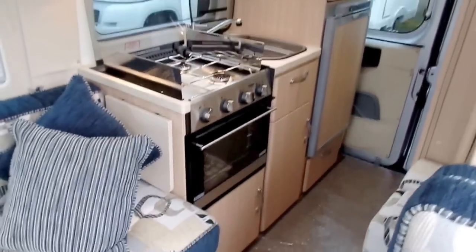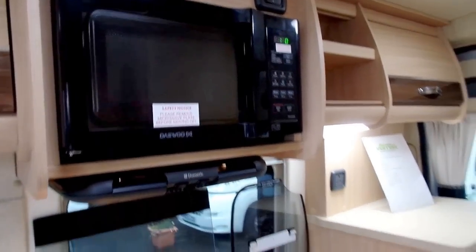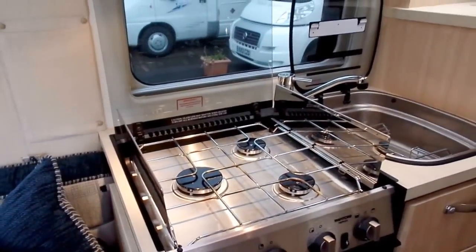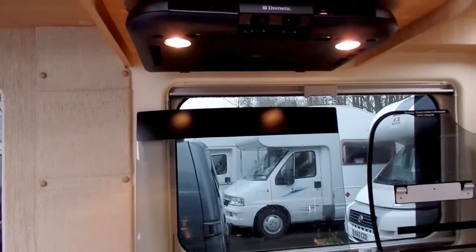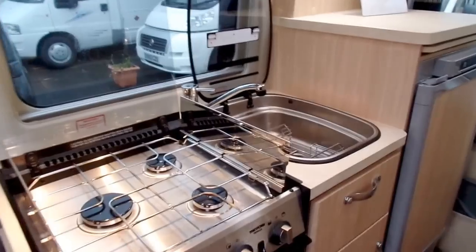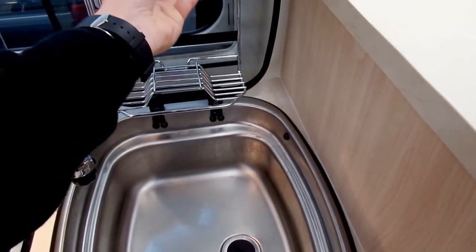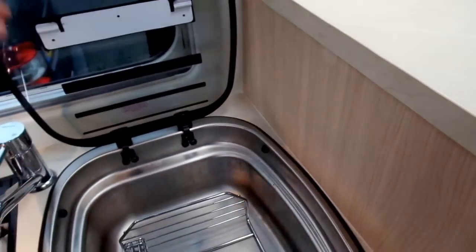Moving towards the kitchen: the first feature is a built-in microwave. Moving down, there's an oven and grill combination oven, a three gas burner hob with some nice heat shields and a glass lid, so you can maximise the worktop space when you're not using the hob. There's also a 12-volt Dometic extractor fan with lighting to provide extra light to the kitchen and help get rid of any cooking smells. Auto Sleeper have also fitted a nice wire draining rack and bracket, so when you're drying things in the motorhome you can store plates and cups in there, but it comes away and sits neatly in the sink when not in use.